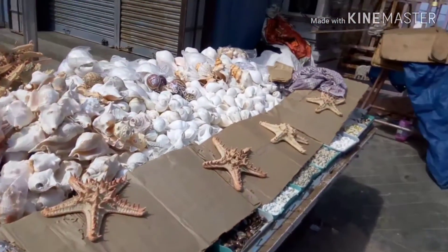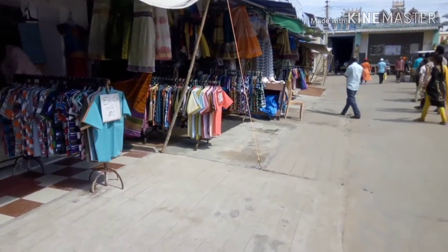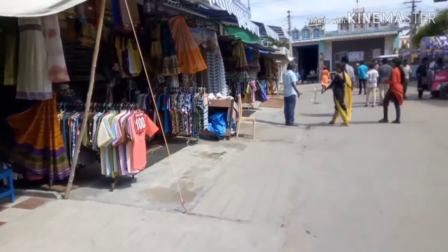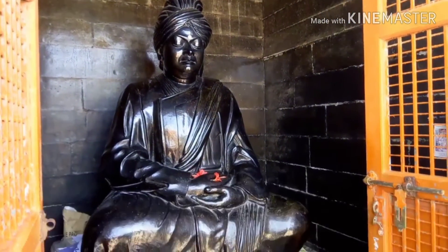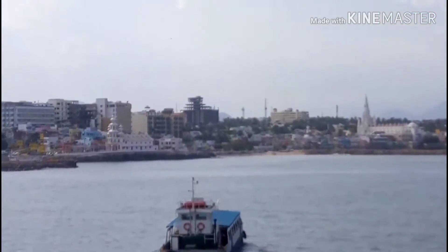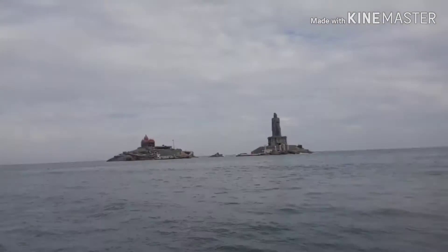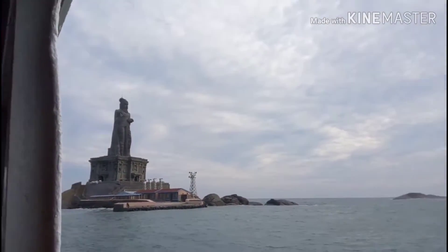Kanyakumari is the southernmost district of Tamil Nadu. At the far end one can see the temple of goddess Kanyakumari. The most popular tourist spot here is the Vivekananda Rock Memorial. A boat cruise to this place is the only way of transport, which makes the trip more enjoyable for visitors. You can see the memorial to the left and the Tiruvalluvar statue to the right.